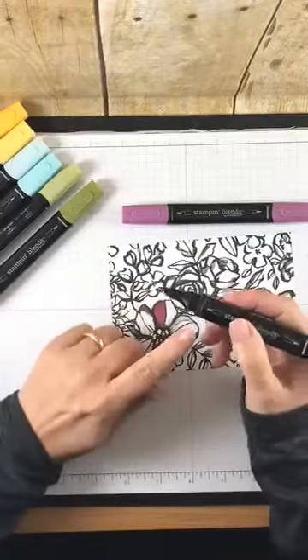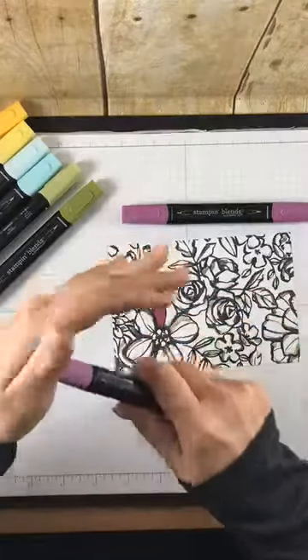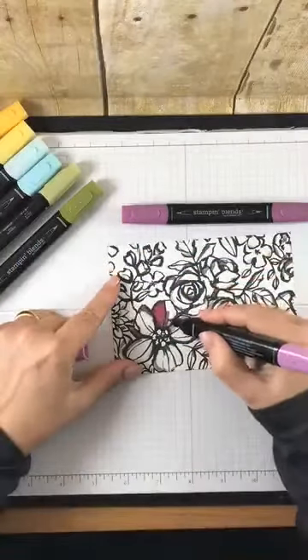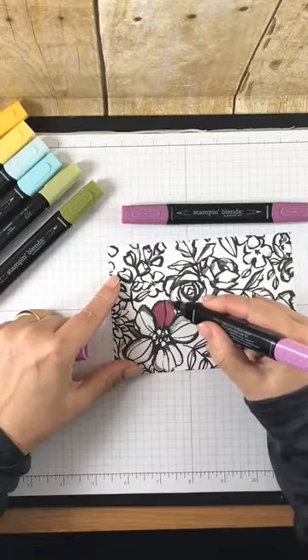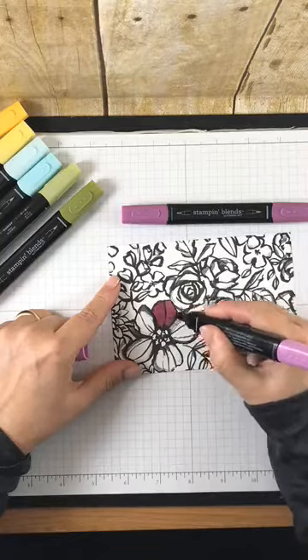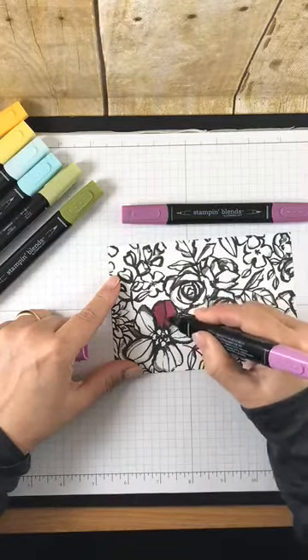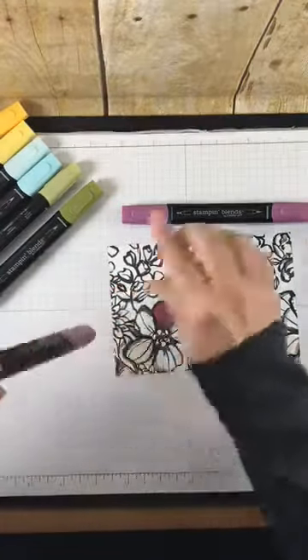They've got a pointed end and they also have this brush tip. You want to make sure you completely seal that when you're finished using it because it's alcohol and it will evaporate. You can use whatever end you want for these large areas. They do say to work in a small area — don't do your whole flower at once — so I'm going to take their advice and do that.